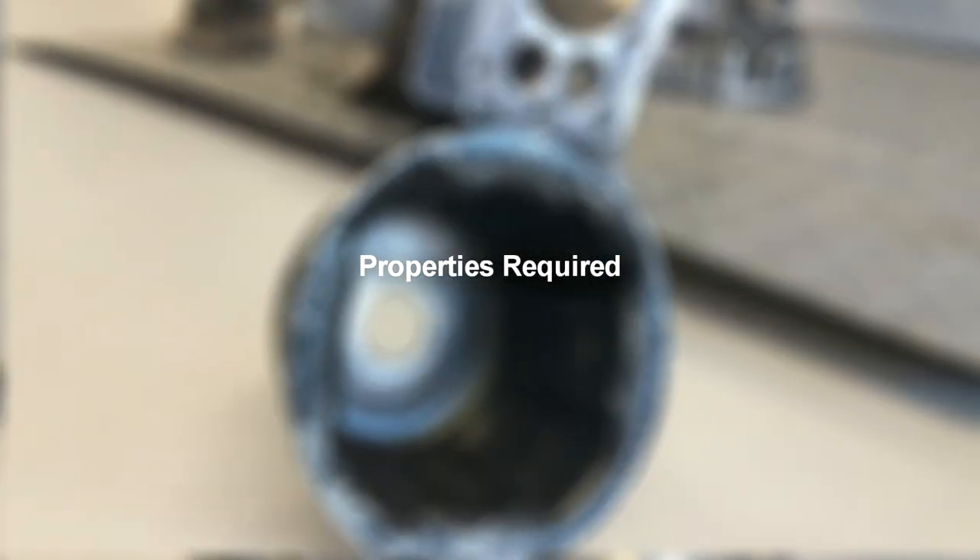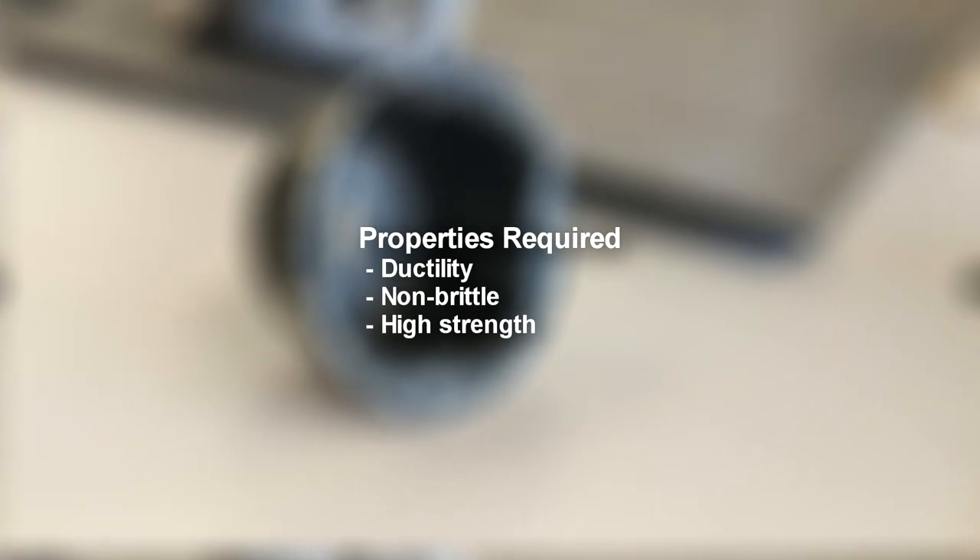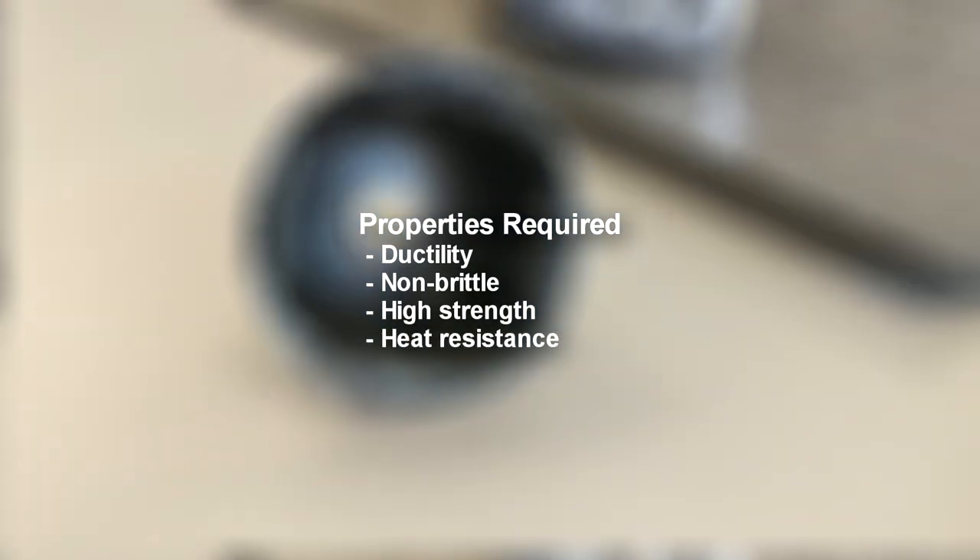The properties of a flywheel cup must include sufficient ductility to not suffer from critical damage or tear, being non-brittle so it doesn't shatter, high strength to withstand impact, and high heat resistance to avoid softening and deformation.